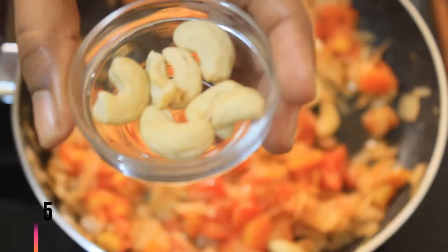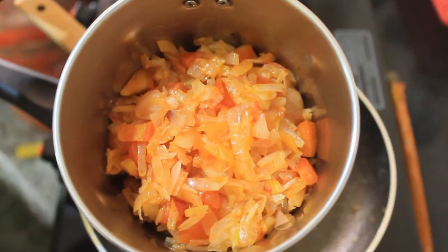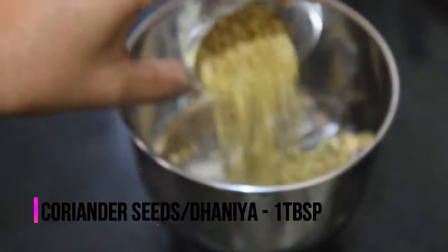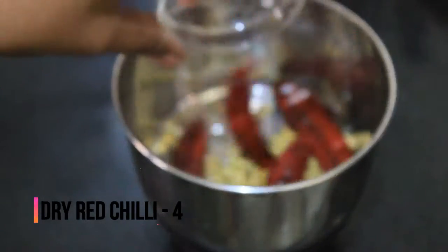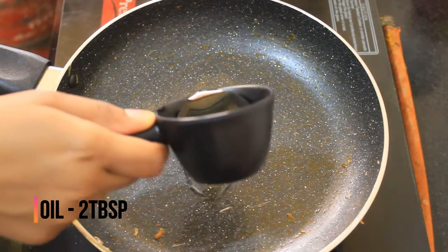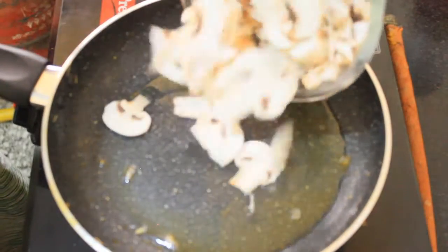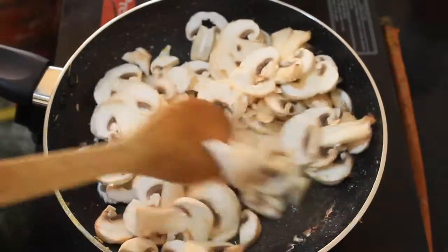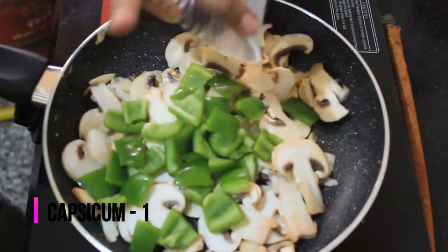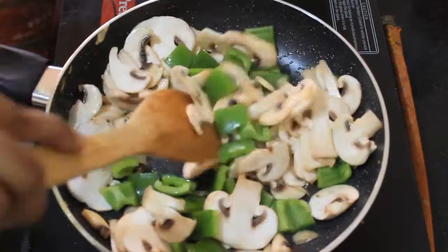Add 2 tablespoons of rosemel. Add 1 tablespoon of cashews. Add 6 tablespoons of rosemel. Add 2 tablespoons of flour.